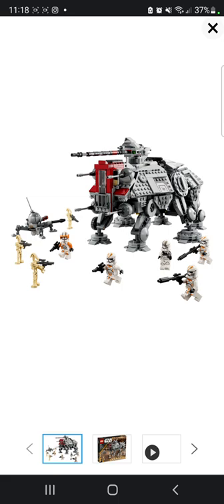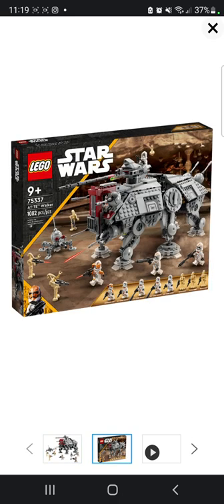So as you can see, it comes with three battle droids, two 212th Legion clones, one 212th Legion gunner, and we also get Commander Cody Phase 2 as well, which is really cool.